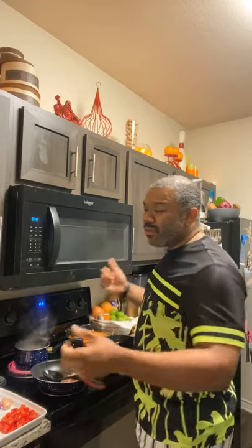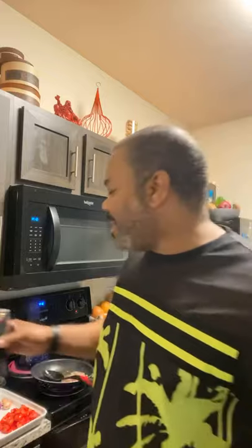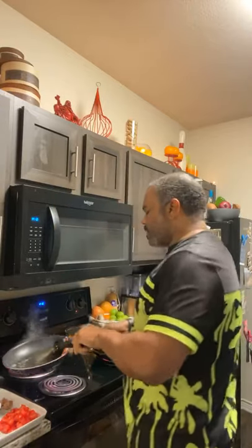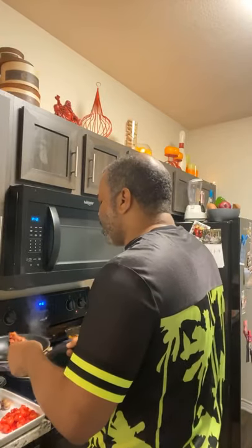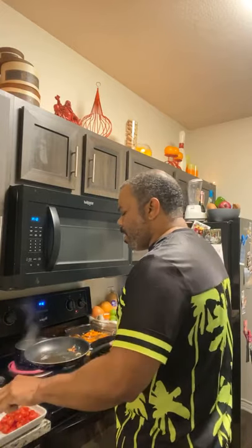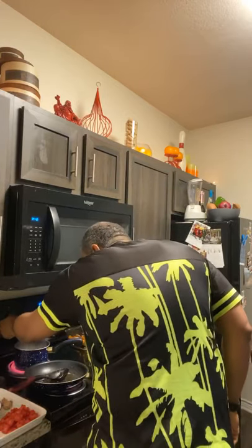I rinsed off my salmon fillets — I always rinse all my proteins just to make sure they're clean. I'm going to sear the salmon in a cast iron grill skillet because I want the grill marks for presentation. You don't have to do that, it's up to you. Now I'm going to take the bacon out and throw in the onions and garlic and start letting it simmer.